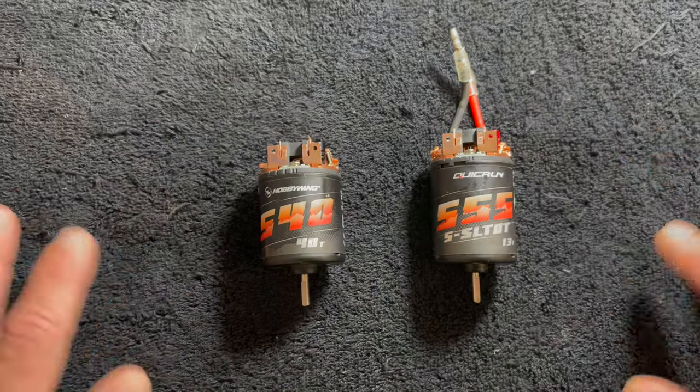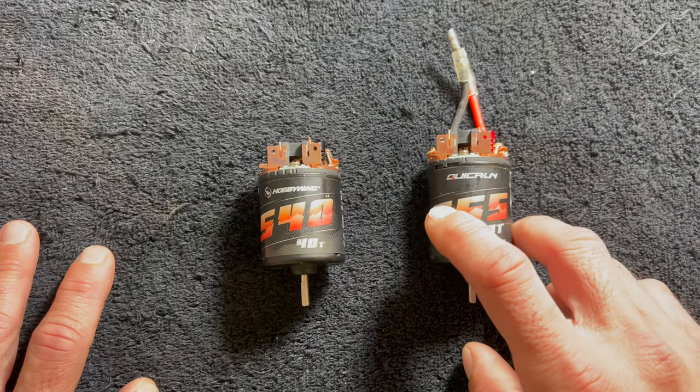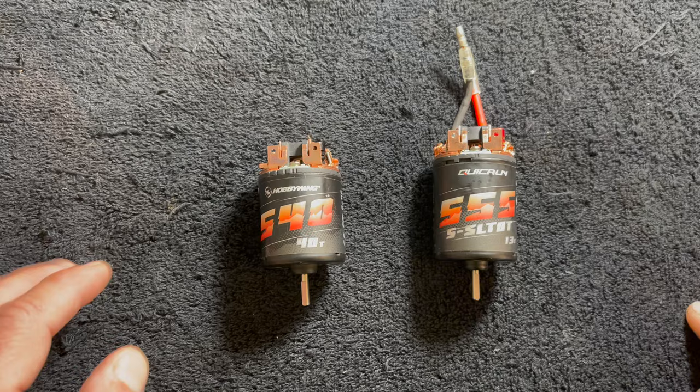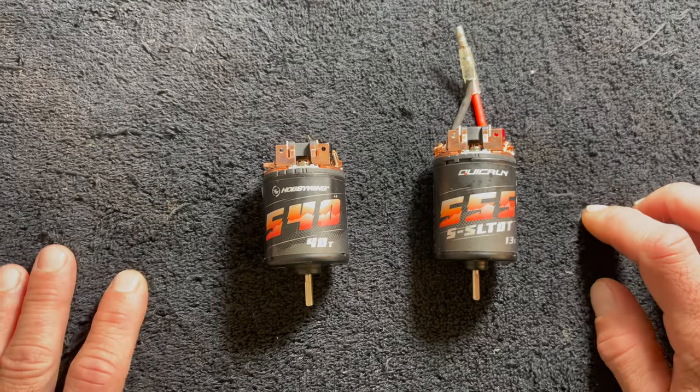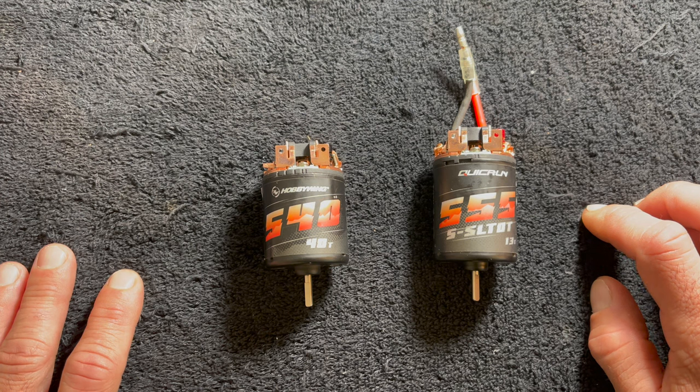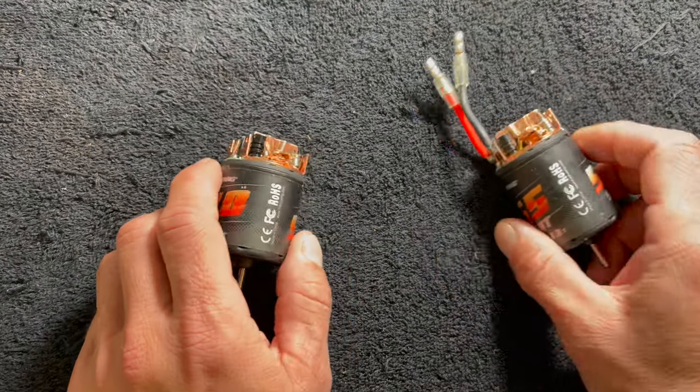We're going to offer these in a couple of different turns. There's an 11 and a 13 turn in the 555, and there's a 30 and a 40 turn in the 540. These are pre-production samples that I received several months ago and I've been running one in my scaler.